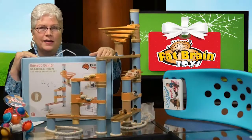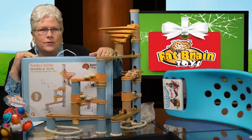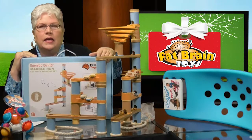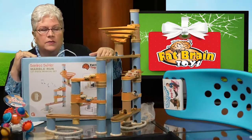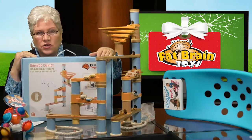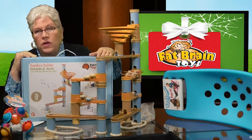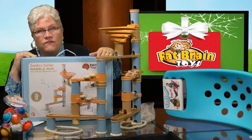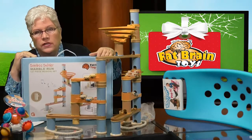Welcome back to Autism Live during the Festival of Toys. If you don't think I love toys, you don't know me. I love toys — part of it is that I'm a big kid, and part of it is that I'm a former teacher and I know how much a toy can teach a child. Right now we want to focus on one of my favorite toy companies: Fat Brain Toys.